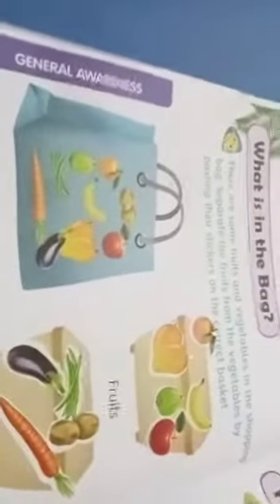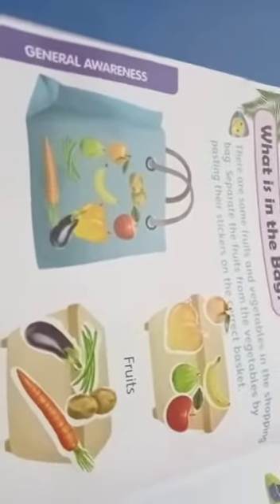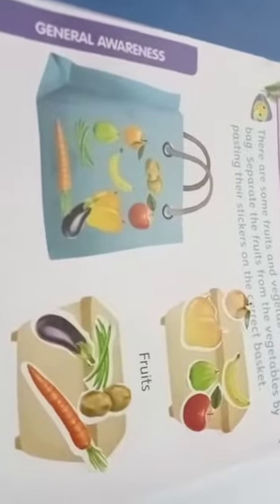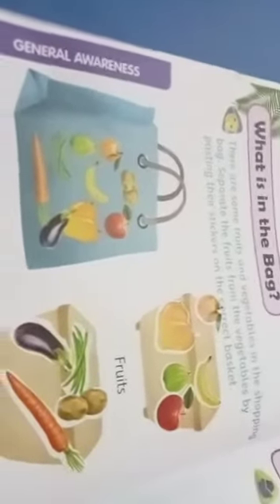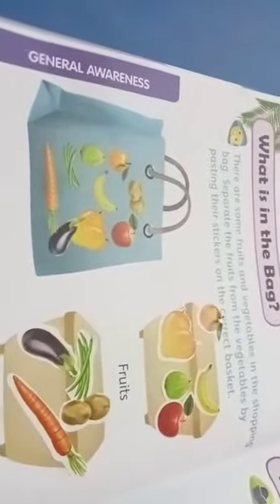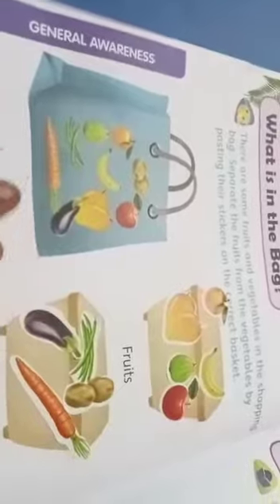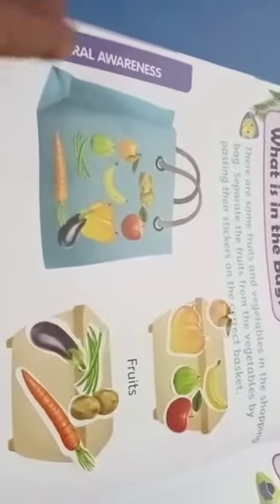Why do we separate? What is in the bag? At home, we help your mother. Mummy went to market, then return back. You only separate — tell mummy: 'I want to separate, I help you.' Mummy feels very happy. So that is why we have to separate here successfully. You also do it at your home.